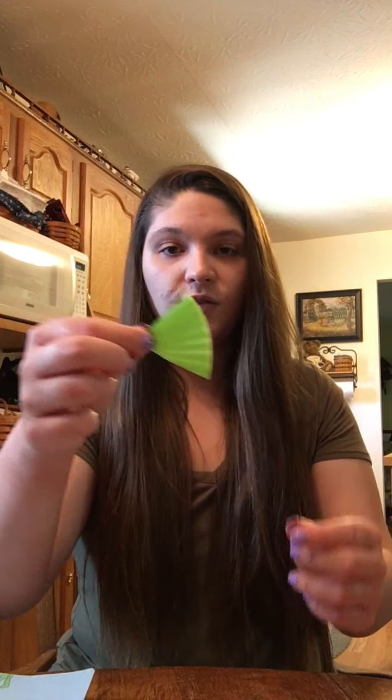Like maybe two or three pieces, kind of like this — and now you've got a tail and a fin.